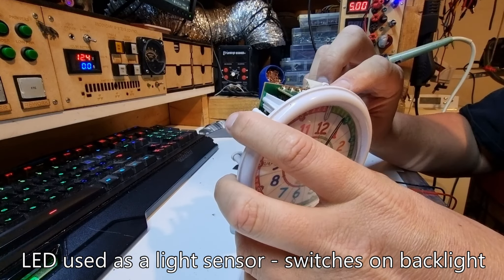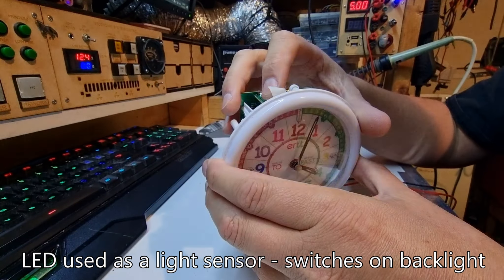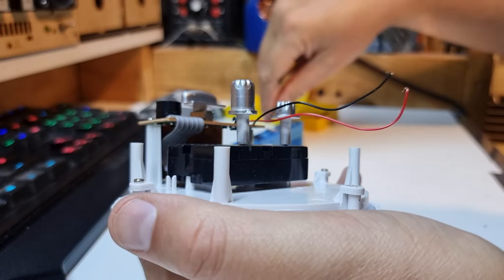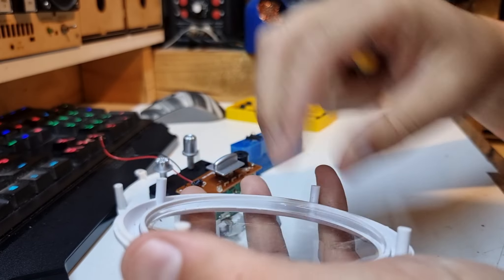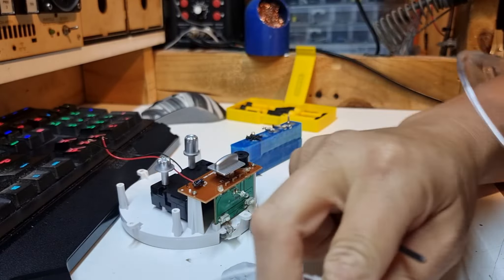I have determined that when the alarm is on and the red arm passes that section it beeps — so that works pretty well. The light on the top is not working, I'm not sure what that's supposed to do. Oh, there's a backlight — and you have two buttons for the backlight.